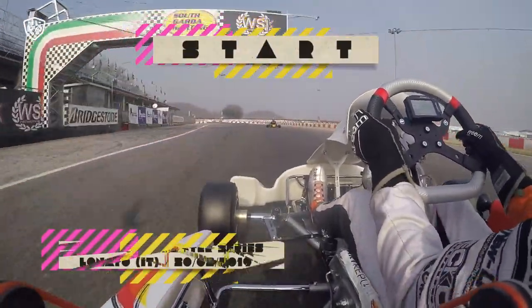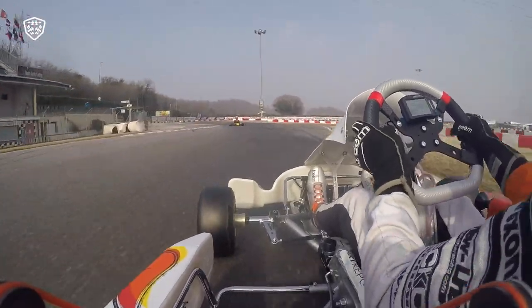Throttle to the floor on the home straight at Lanato, on board with OK Junior World Champion of 2017, Dexter Patterson.